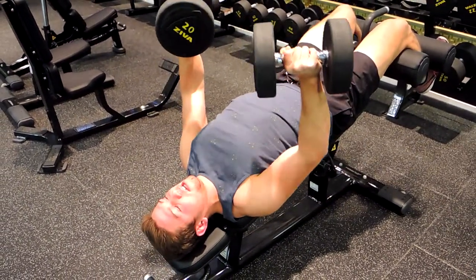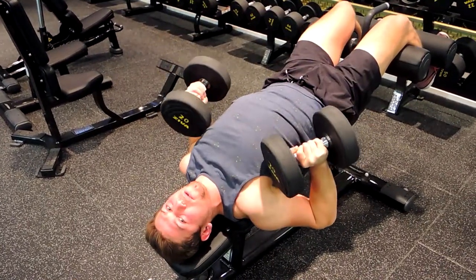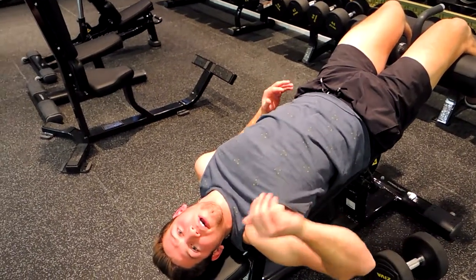Squeezing the chest, controlling down. To drop the weight, just let it go — always controlling it down and then let it go. That's the dumbbell decline bench press.